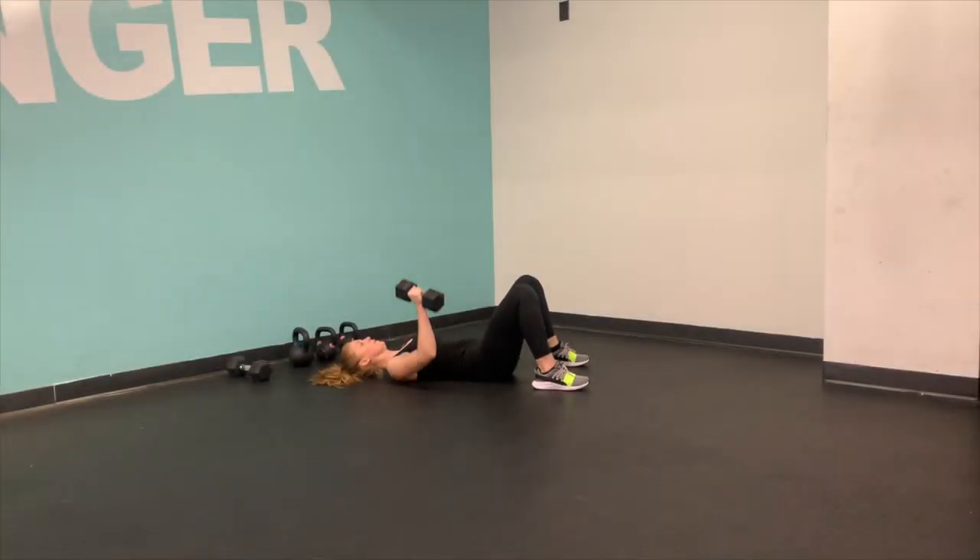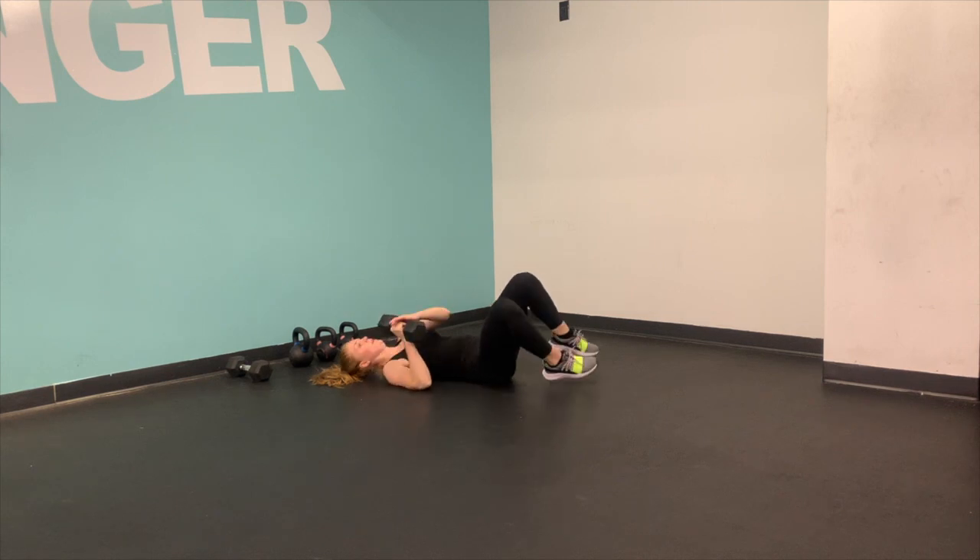Laying down, your feet are planted on the ground. Your pelvis is tucked up and under to make sure that your core is engaged and your lower back is pressed down against the ground. And then you're pressing the bell up into the sky. Your elbow is coming out on a 45-degree angle here — just what feels natural. Get it.